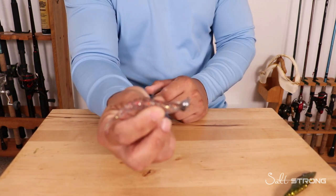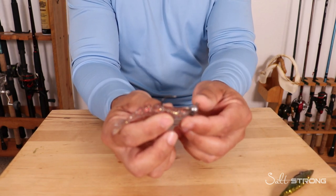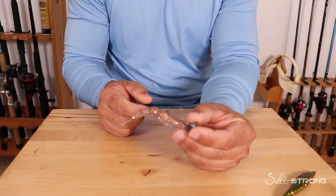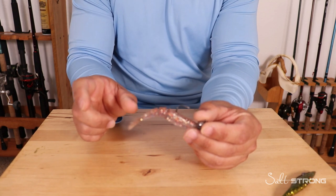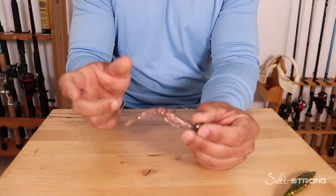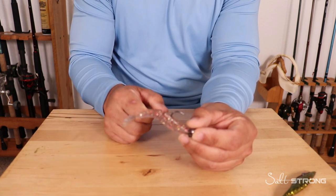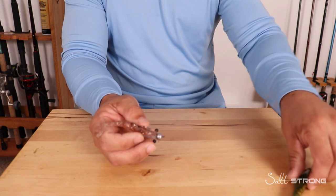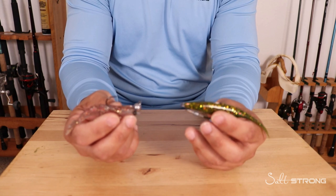This is a smaller size of our Power Prawn — the Power Prawn Junior. If the water was a little bit darker, or low light conditions where the visibility is more limited, I would go with the larger size. It does have a larger profile, which will help get the attention of those fish a little bit better in murky water. But any of these lures honestly work well in clear or dirty water, especially if those fish are being very skittish.